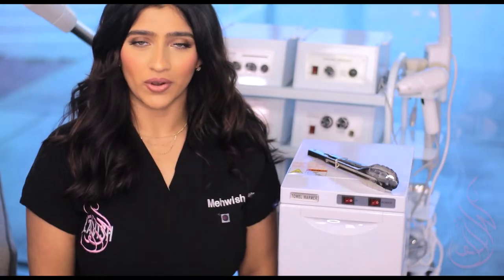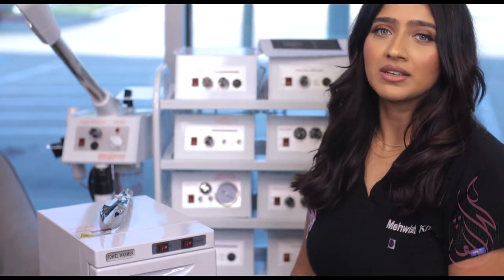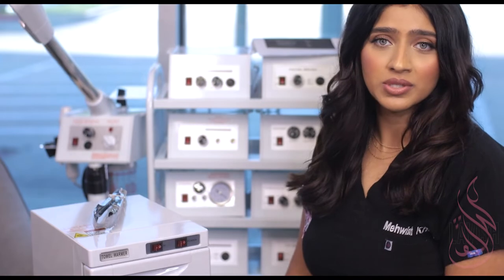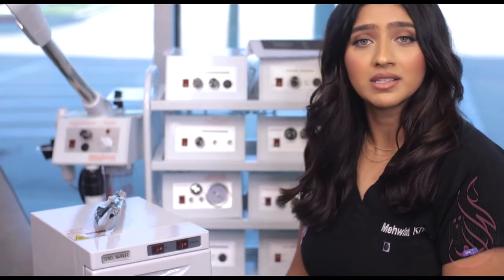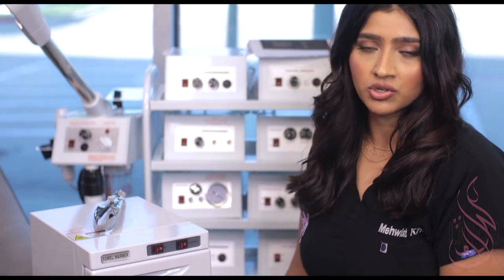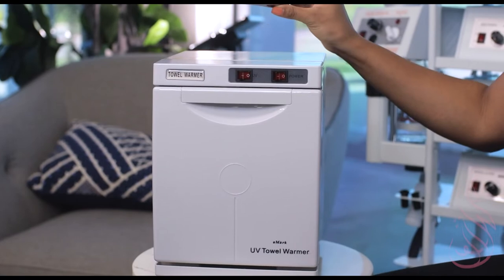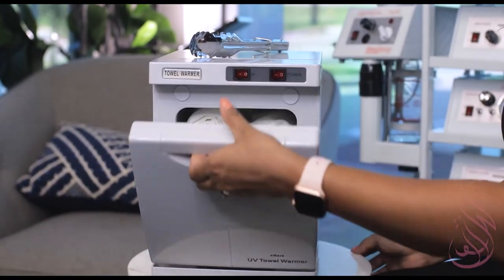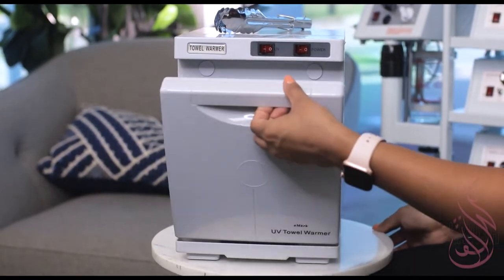In this video, we will be going over the hot towel warmer with UV sterilization. This compact spa hot towel warmer has two functions: it gets your towels nice and toasty with up to 175 degrees Fahrenheit and allows you to use the UV sterilization function at the same time. UV sterilization is great for making sure that your tools and implements are sterile. This hot towel warmer does come with a tong, and you're also going to receive 12 microfiber towels. Let's go ahead and go over how to use this.